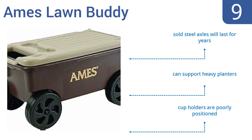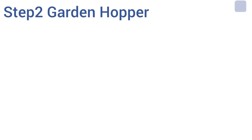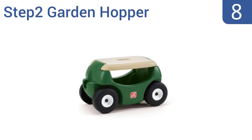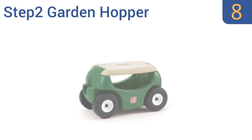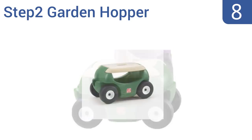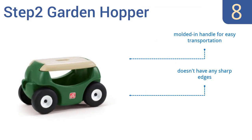But the cup holders are poorly positioned. Coming in at number 8 on our list, the Step 2 Garden Hopper has dual functions. It can be used for all of your gardening needs, and its kid-friendly design means you can let the kids play with it when you're done. Plus, it ships fully assembled.